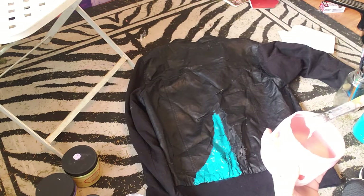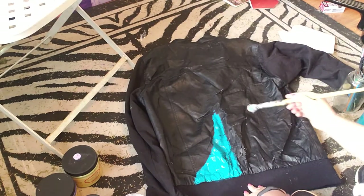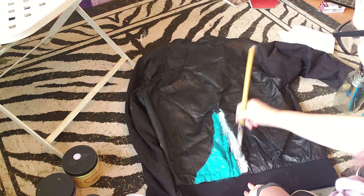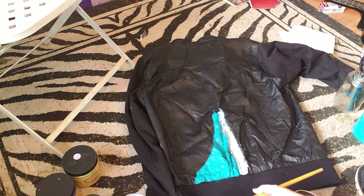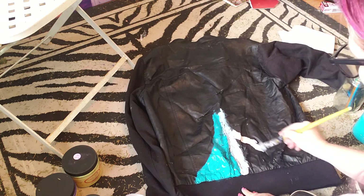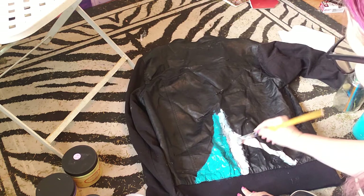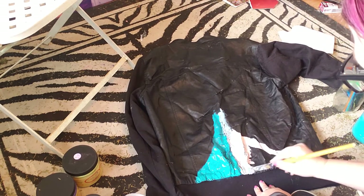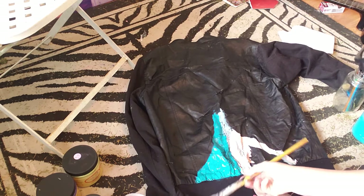I'm dipping in, contaminating my paint a little bit, but I don't care because I use these colors a lot and I want it to be slightly contaminated. I know this looks rough — the colors are starting to blend because I didn't let one dry. I'm also covering up the damage on the jacket, so I'm going over it a couple times. People pay really good money to fray their jackets and this one's already frayed — custom distressing!